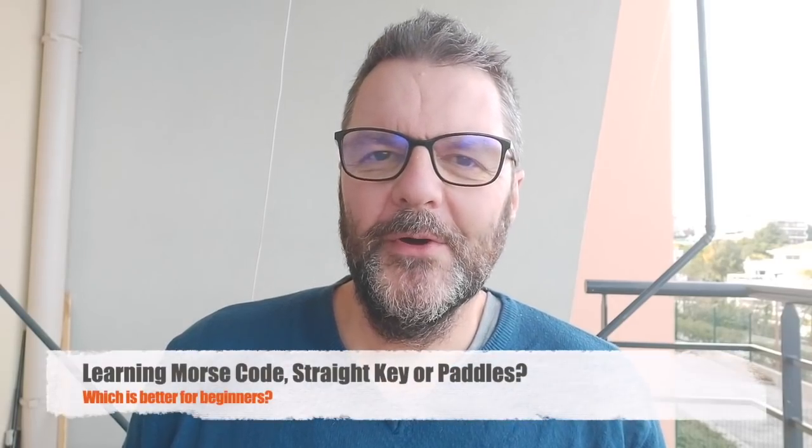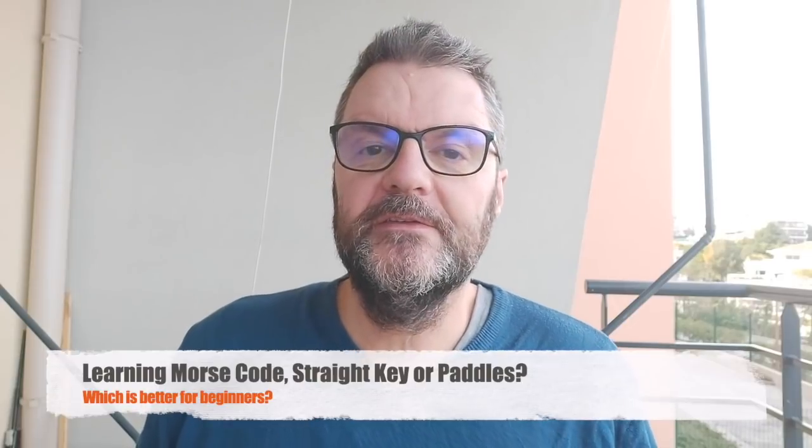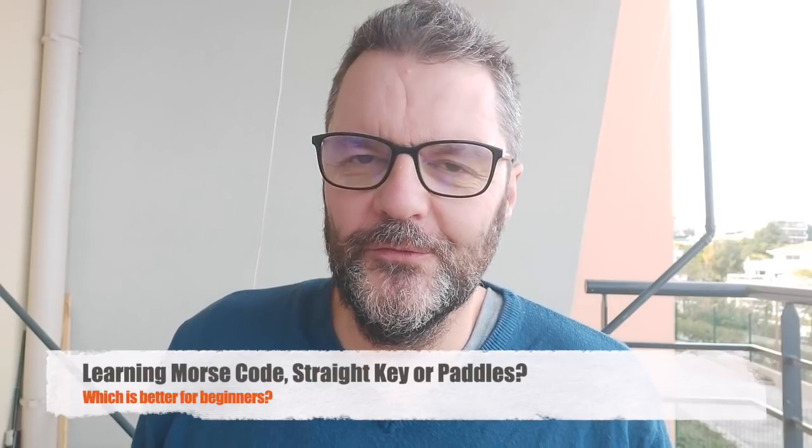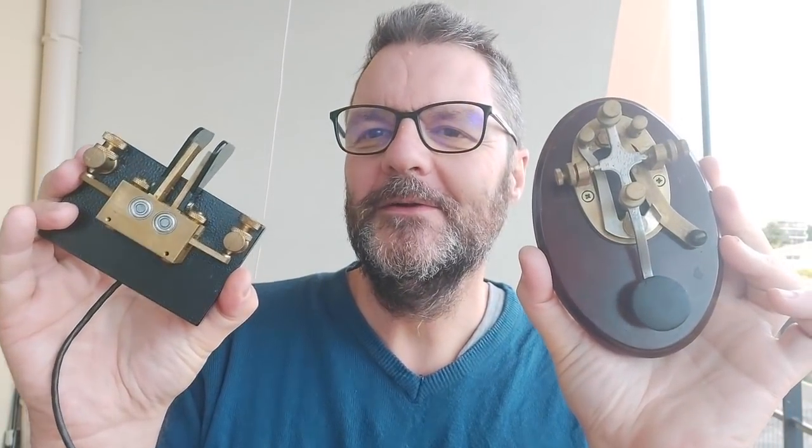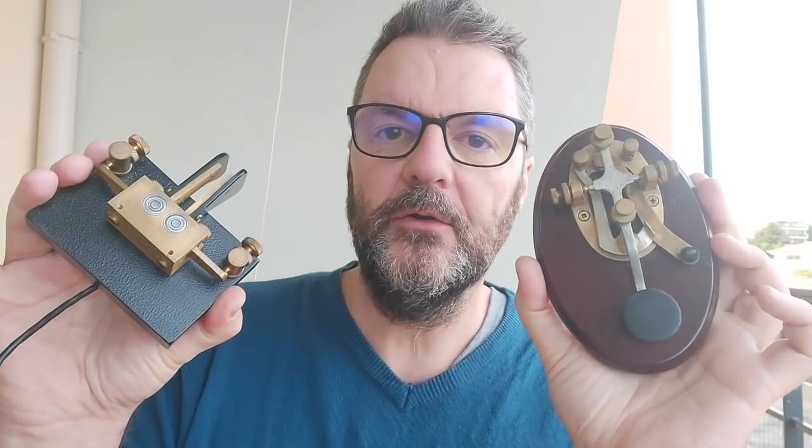Hi, this is Gilles the Radio Prepper. Today's video is about a subject that is a bit controversial among Morse code practitioners. What should you use when you are learning — is it the straight key or the paddles? I know I'm going to take some flack for this one, but first let's see what exactly they do and how they function — the straight key and the paddles.